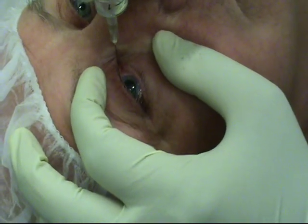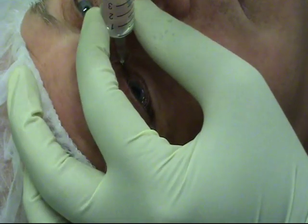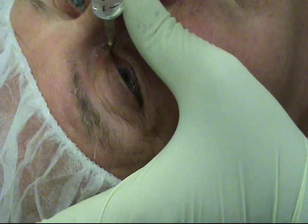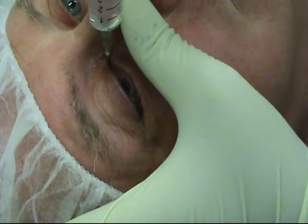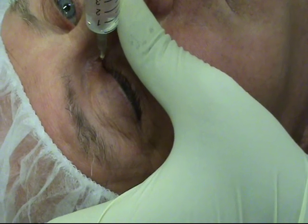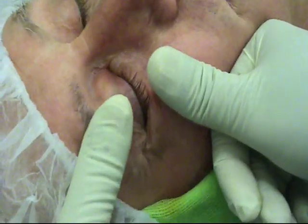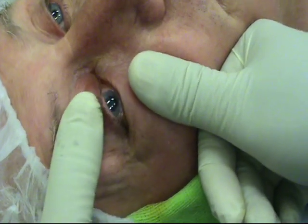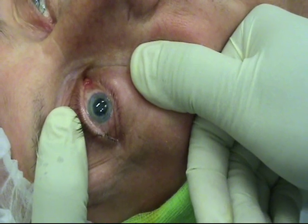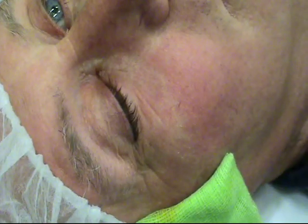The injection is done between the caruncle and the medial canthus. The needle going parallel to the nasal bone. And very, very slow injection. I'll give something like about two mils. I expect this to be very dramatic. Colin, close it tight. Open it again. Look down. Look up. To the left. To the right. So it's immediate effect, straight away. Thank you very much.